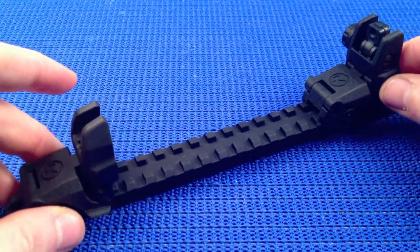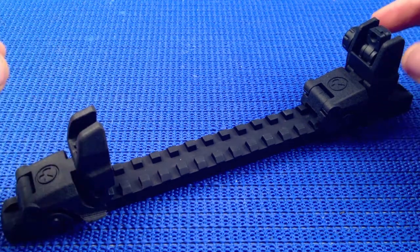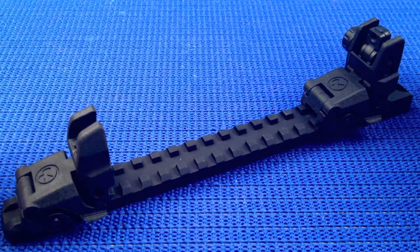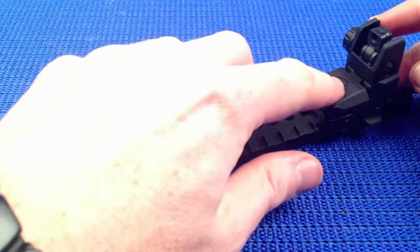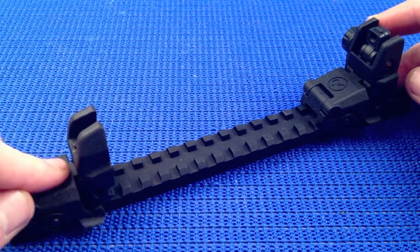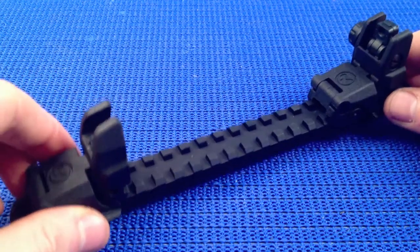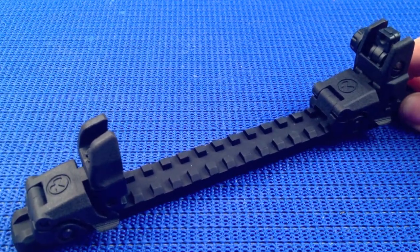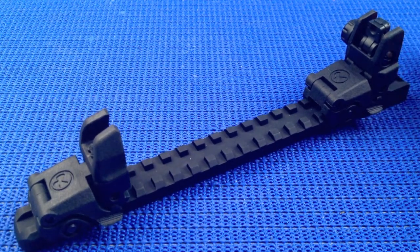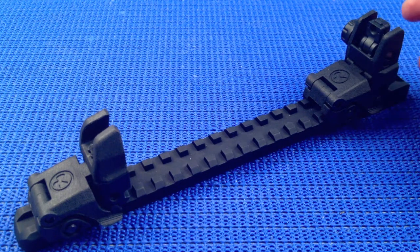These are the Gen 1 MBUS — I believe they're discontinued. You get the Gen 2s now, which I think are exactly the same except they don't have the Magpul logo; they have more of a groove there, which makes it easier to push down on. The colors, of course, are available in all the standard Magpul colors: foliage green, tan, OD green, and obviously black.